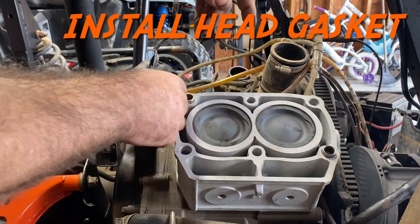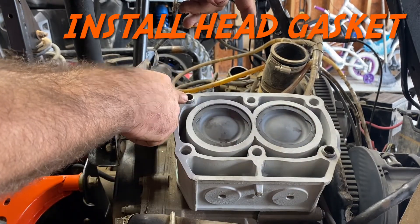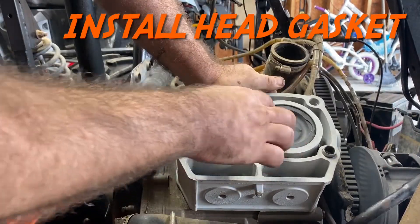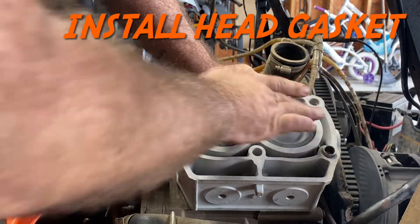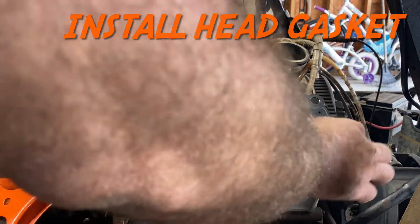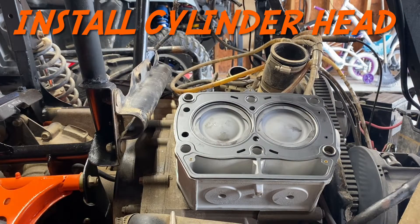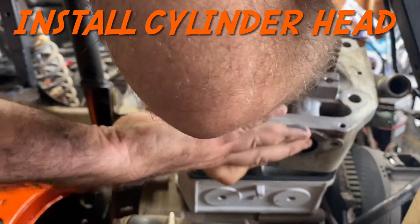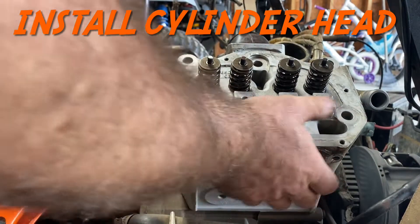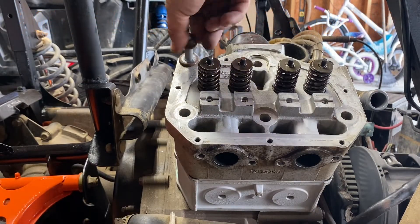Everything's pretty much ready to go. I got the old dowel pins out of the old cylinder and put those in. Using the clutch, I brought the pistons up to top dead center. Put your head gasket on, then grab your cylinder head and put it on — just like that.